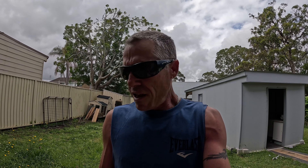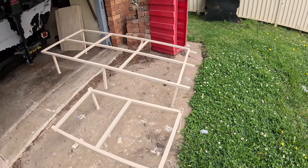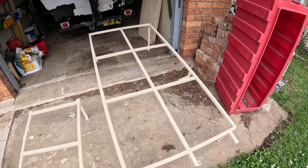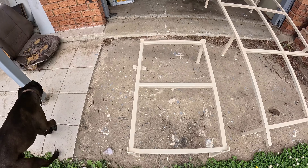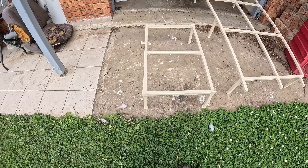I took the back seats out — those seats were about 20 kilos each, surprisingly heavy — so I saved a lot of weight there. The frame is 25 by 25 steel, 1.6mm, so I've kept it fairly thin to keep the weight down, kept all the legs small, kept everything to a minimum.